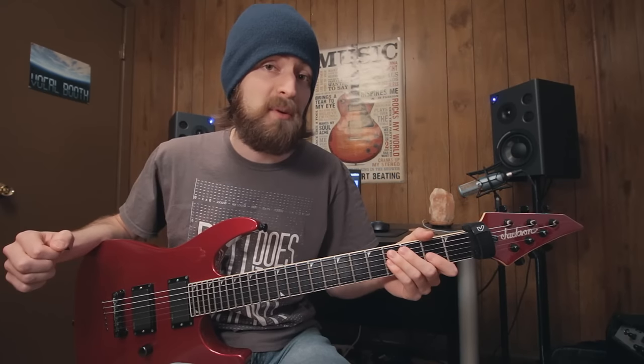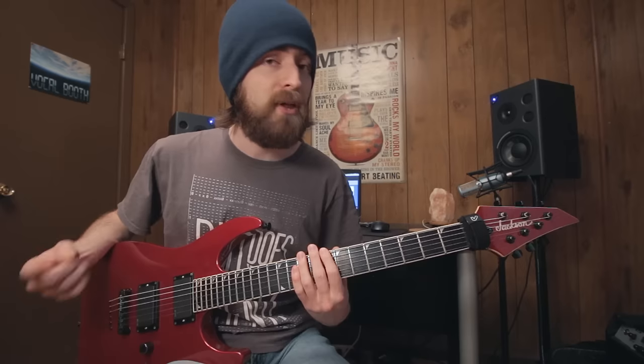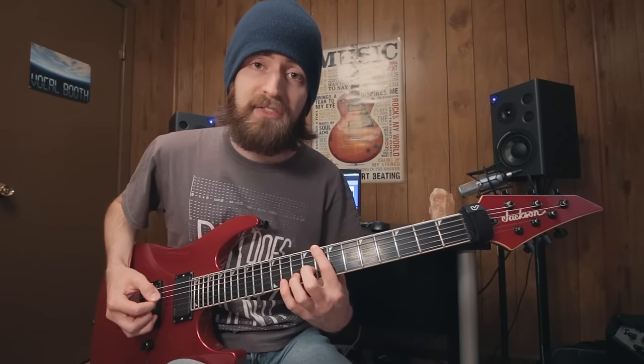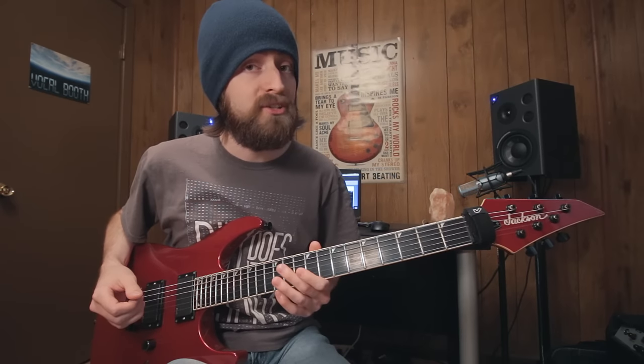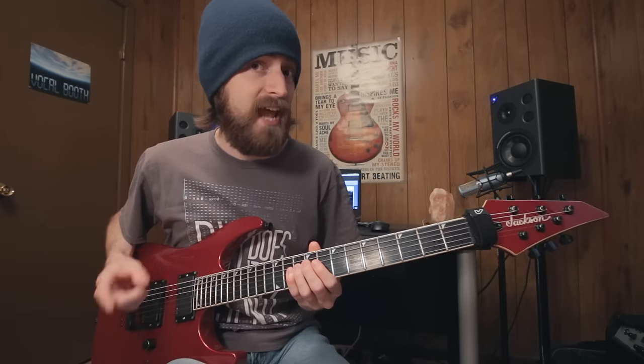Jumping right in, let's start with the suspended chord. Start out on the eighth fret and play like you're playing a normal power chord — just bar the eighth fret. But to play the suspended version, we're going to be playing the tenth fret on the fourth string instead of the eighth fret.